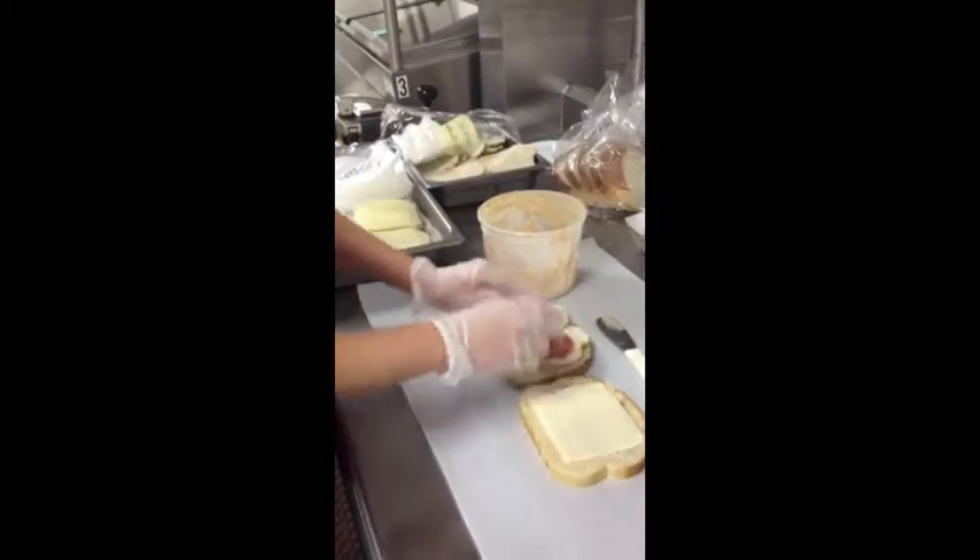And then a basil leaf. This is big enough, but if you have ones that are smaller, use two of them. And then put it on top and you have a chicken panini.